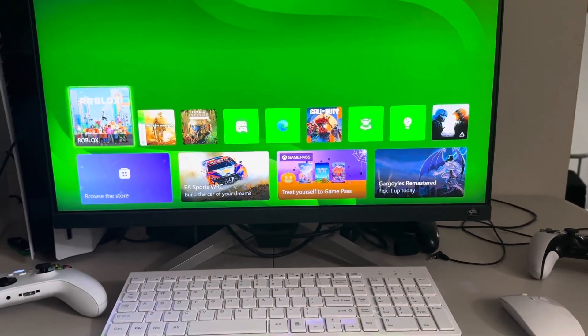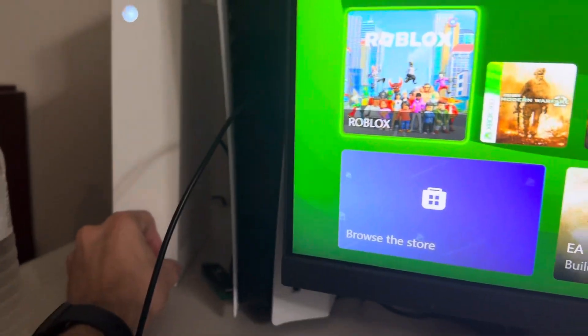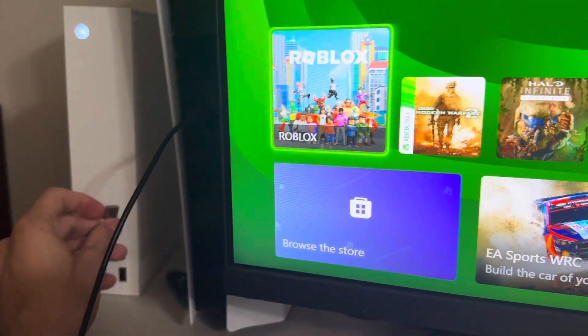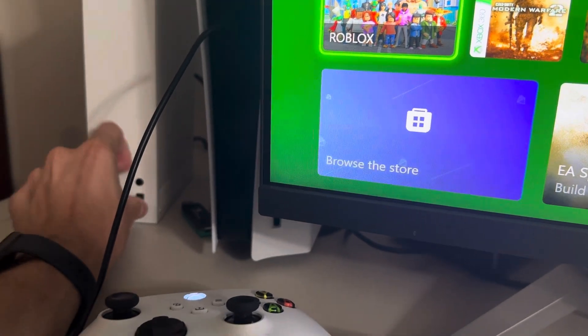It's your boy B, and today's video is gonna show you how to play mouse and keyboard on the Xbox version of Roblox to play the game Frontlines. All you guys need is the USB cable that goes to your mouse and keyboard — just put it in your Xbox.